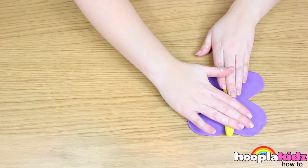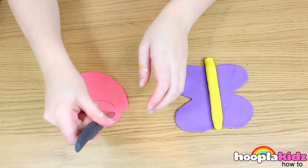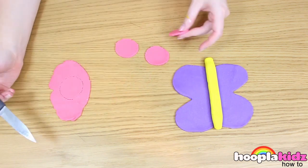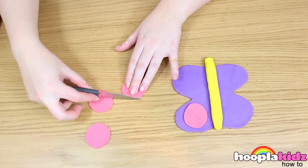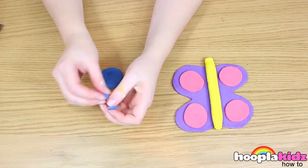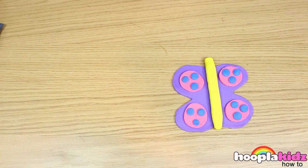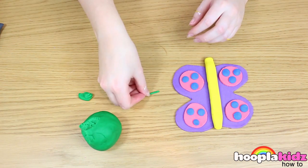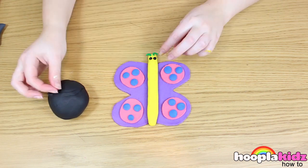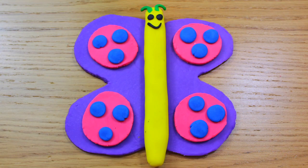So now put your wings together and put the body of the butterfly on top. Now it's time to decorate the wings — you can get creative, do any shape you want. I've got four big pink spots, and now I'm doing little blue dots on top. What different colours are you going to use? Now it's time to do the butterfly's antenna, and of course eyes and a smile. And there you have it — a Play-Doh butterfly. So thank you very much for watching Hoopla Kids How To everyone. Thanks for watching!